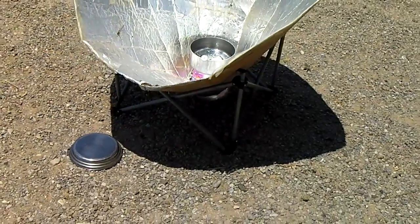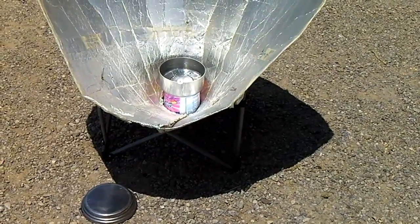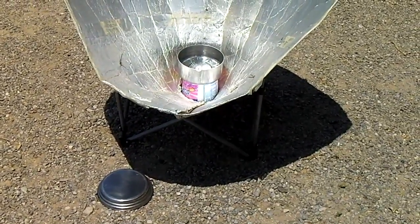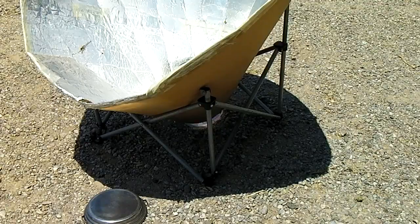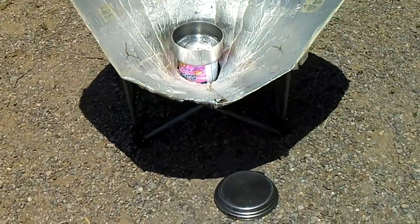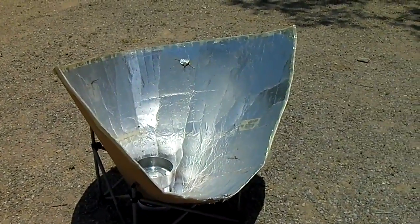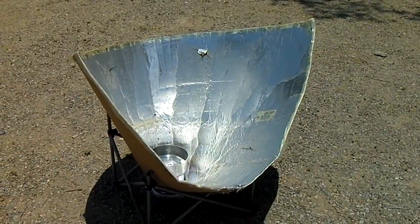The other point I want to mention — if you step back a little bit you'll notice the shadow on the ground. The earth moves roughly about 11 to 15 degrees per hour depending on where you are, so every hour we're going to shift a little bit. You can see the shadow has shifted already. So what you want to do is just reset the cooker a little bit to keep it at optimum temperature. Looking straight in the cooker the shadow should be roughly even.